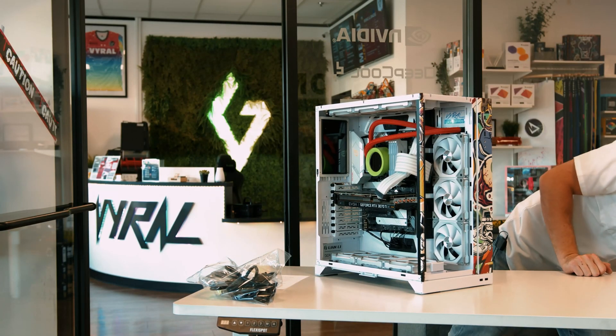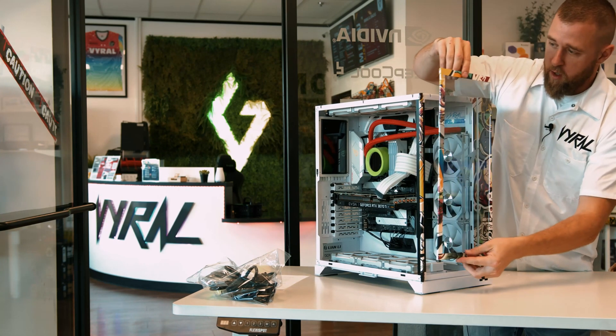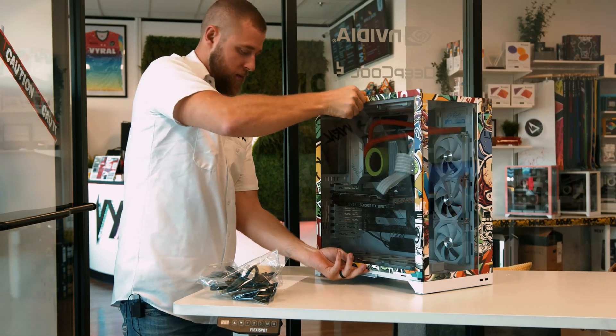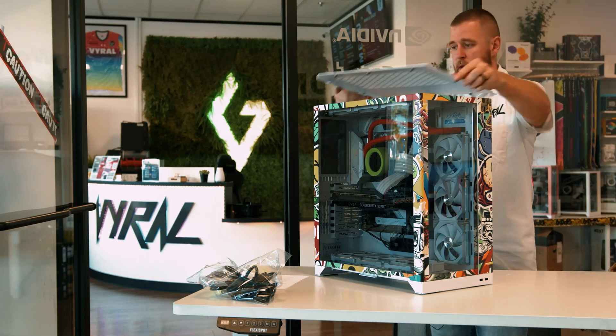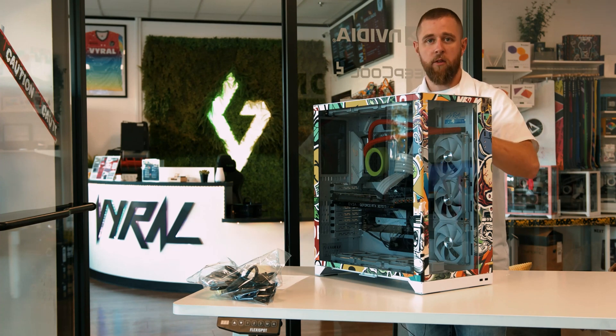Once we're done with that, we'll reinstall the glass. Just like it went on, you're going to start at the top, line it up, and slide it down. Same thing on the front — slide it down, get your top on, slide it forward, and just tighten your thumb screws.